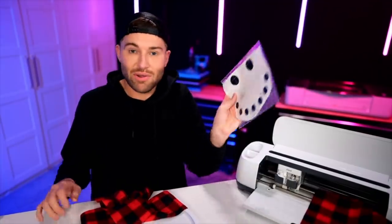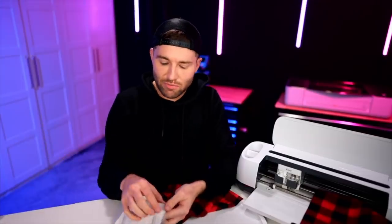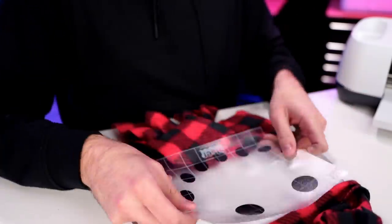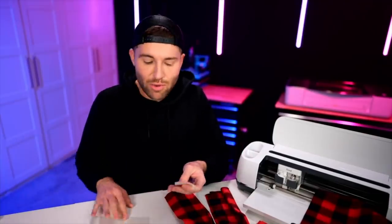Now I'll go ahead and apply the vinyl. I've already burnished it down to the transfer tape, so I'll flip it over and peel the backing paper off the vinyl, then apply it to the pizza pan. Using that same piece of transfer tape, I'll do the same thing with the little carrot nose.